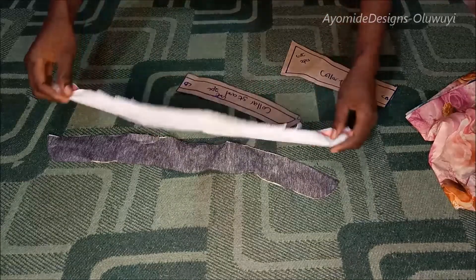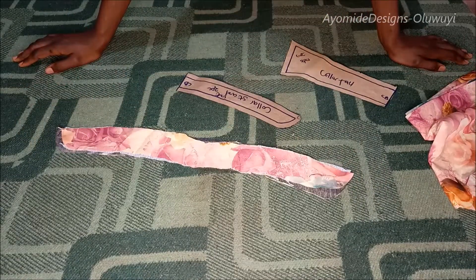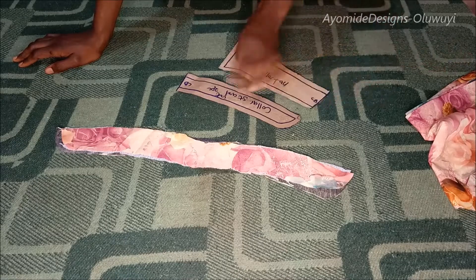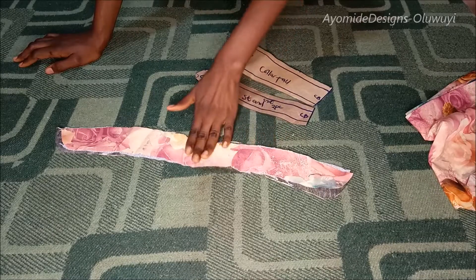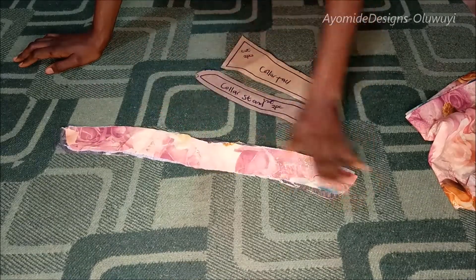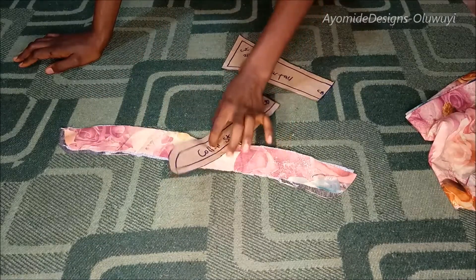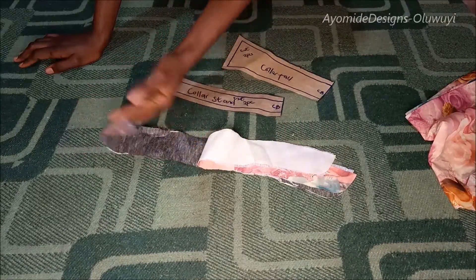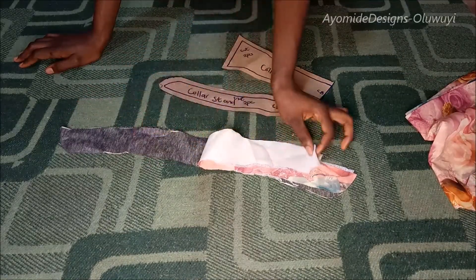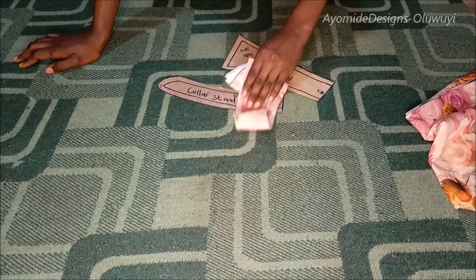I just wanted a mandarin collar along the neckline. If you don't know how to draft, cut, and sew a collar, I have a detailed tutorial on how to sew a shirt collar. But for this shirt I'm only using the collar stand. Drafting a mandarin collar is similar to drafting a collar stand. This is my collar piece — I cut out two and used interfacing on both of them.